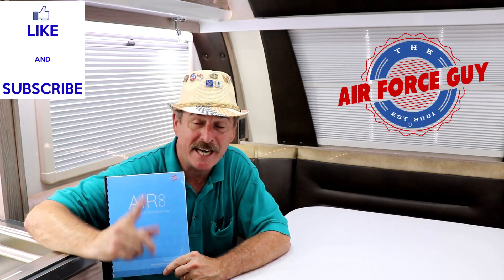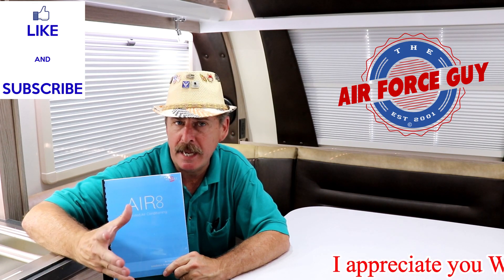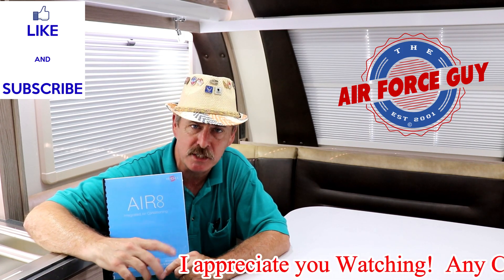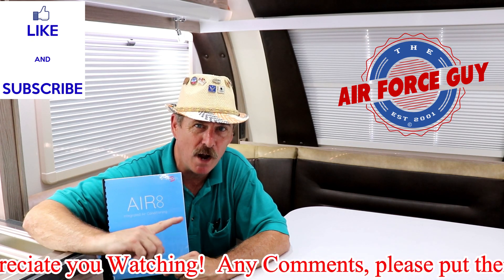So there you have it, ladies and gentlemen. That is how you operate your Air 8 thermostat in your new Camp RVs and any others that may have this particular system. For more information on this system, if you have any questions or concerns, reach out to me. My contact information is down below the video, as well as at the end.